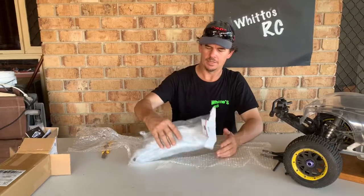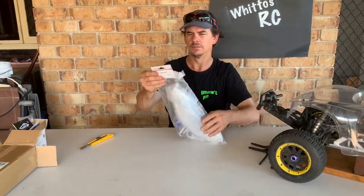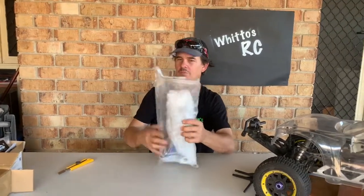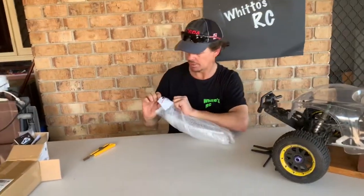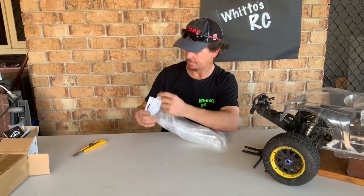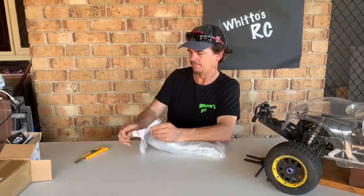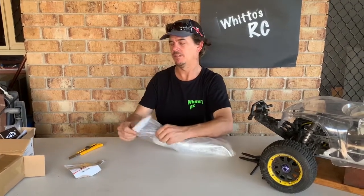Let's open it up and have a look inside. I think this is a Raven part, to be honest — same model I get my clutches from. Let's rip this packing open — I think you can already see what it is.